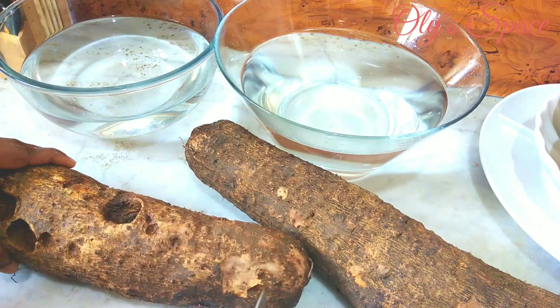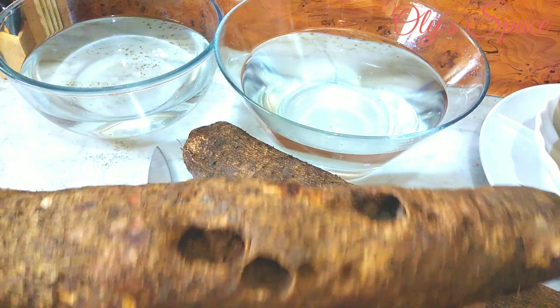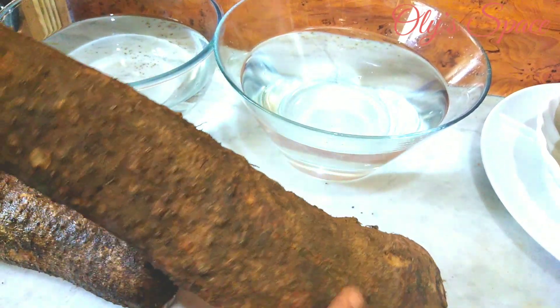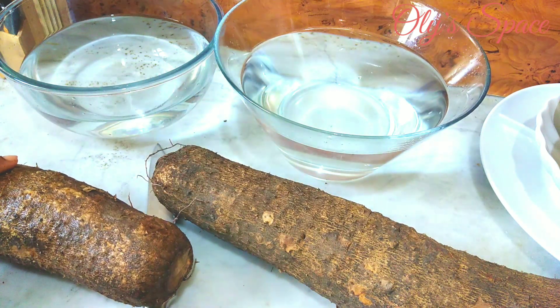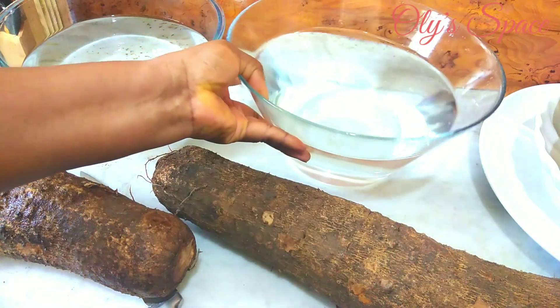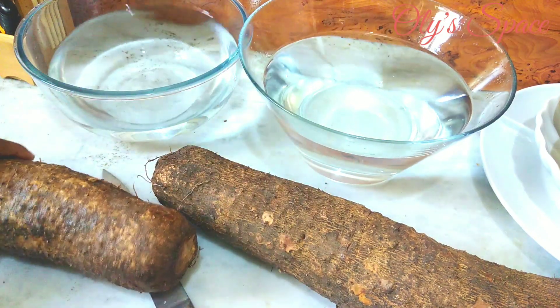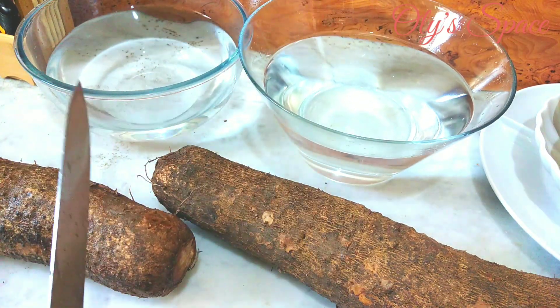So guys, here is my yam. As you can see, one of these is already spoiling, but don't worry — it came from Nigeria and it took some days before it got here. So I'm going to be peeling the yam. I got my water here; this water is very important because it helps to preserve the color of the yam. Once you are peeling the yam, you need to be putting it inside the water immediately so that the color doesn't change.